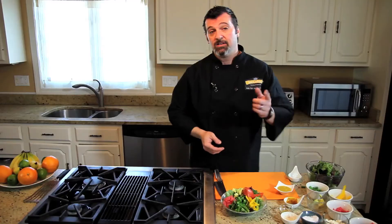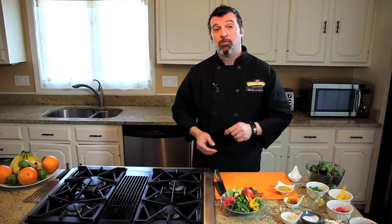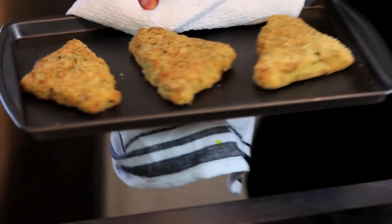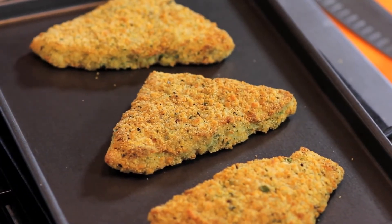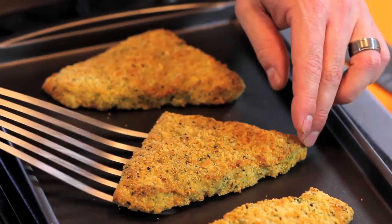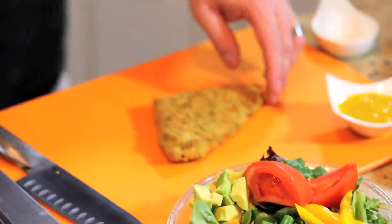And a couple of wedges of tomato — and that's all there is to it. So let's check on our Summer Herb Crusted Cod and see if it's ready. It looks good. Let's take one of the fillets and give it a quick chop.